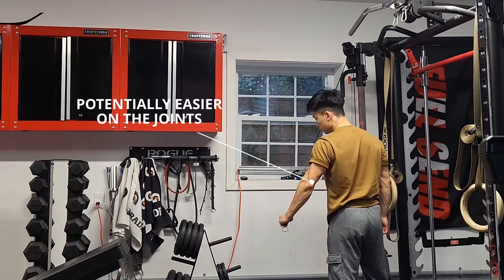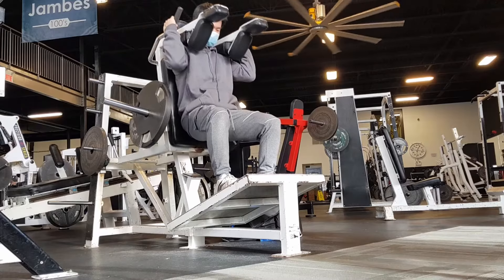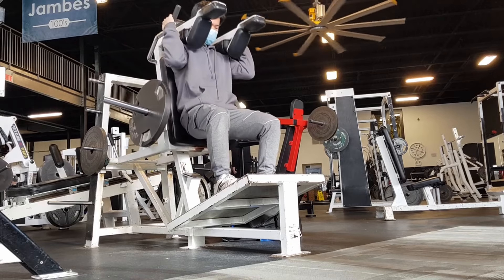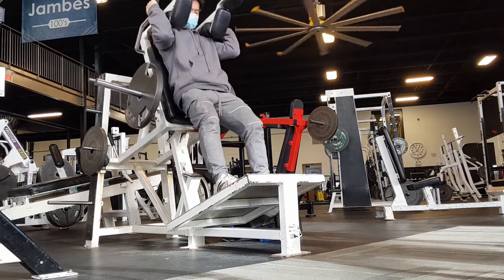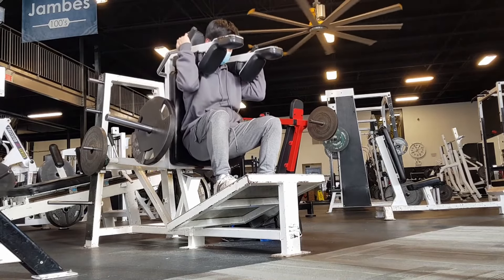My second leg day very much resembles the first one, but I might change up some of the exercises while keeping the same structure. For example, if all the squat racks are taken and I don't feel like waiting, I might go for the hack squat instead. Generally, I try to keep at least the big compounds the same so that I can really make sure I'm increasing the intensity over the weeks to apply progressive overload.